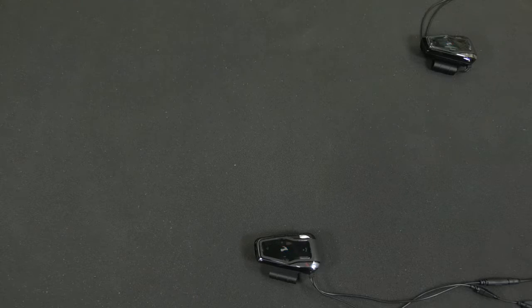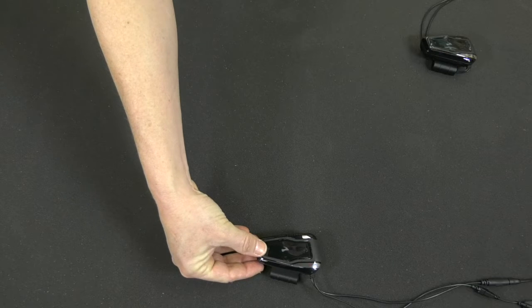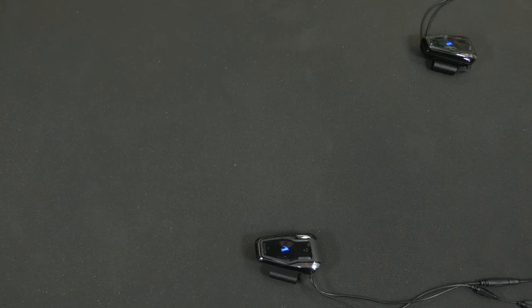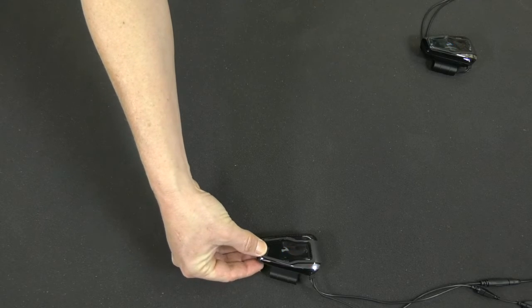To start an intercom conversation, press the intercom button once. To end that conversation, press the intercom button again. That wasn't too difficult. Now let's add another rider.